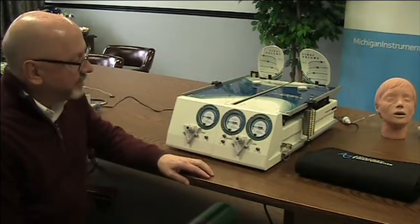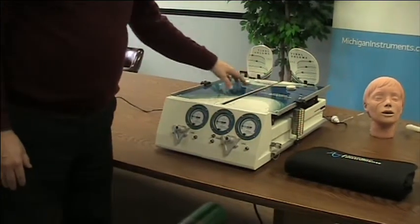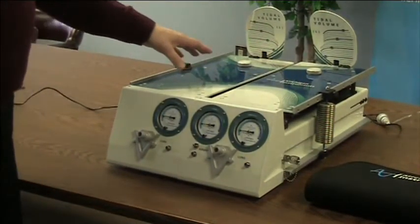Hi there. Today I want to do a quick in-service on the TTL training test lung from Michigan Instruments. We're going to be working with the dual adult TTL today, and with the dual adult we have two adult lungs and we can ventilate one or both of those lungs simultaneously.